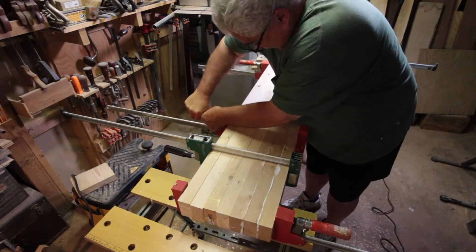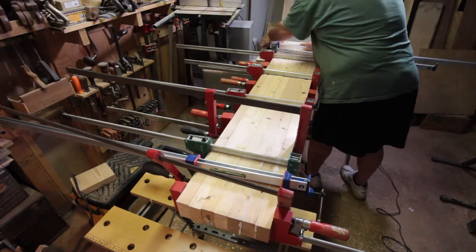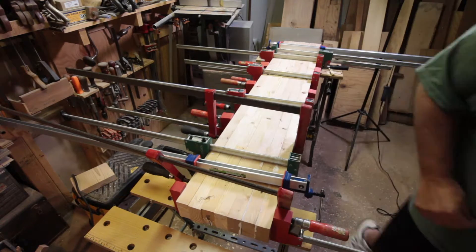I'm going to fast forward past putting all the clamps on. Here is the final glue-up with every single clamp I own on for the first seven boards.